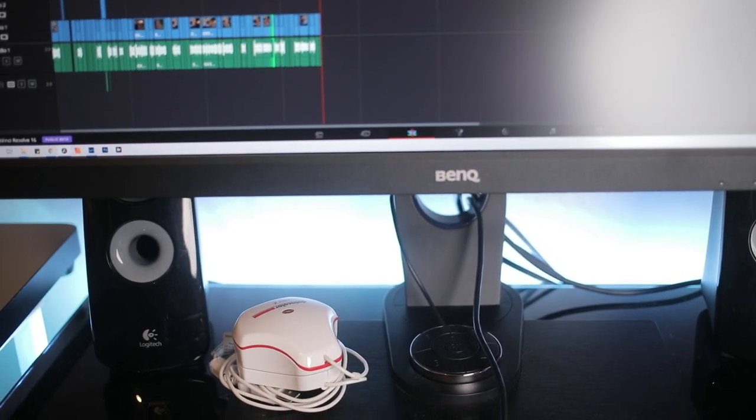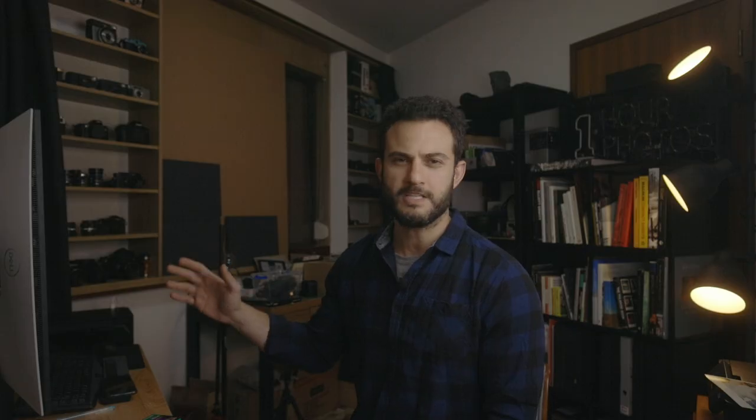Speaking of screens, it's obviously important to have a calibrated monitor. I use a BenQ SW2700PT, a monitor I've mentioned before — something I was really saving and waiting to get, because it makes a big difference in how well you can calibrate your monitor. This is something I could talk more about in a future video where I dive deeper into my printing workflow.